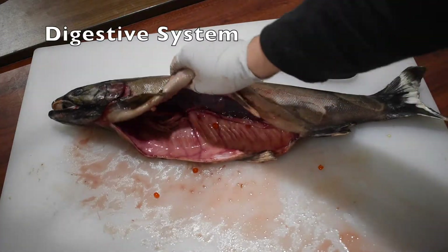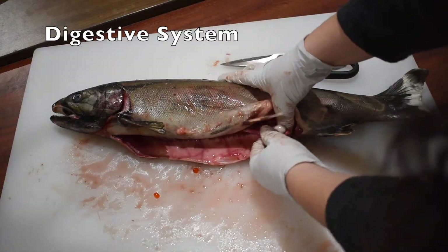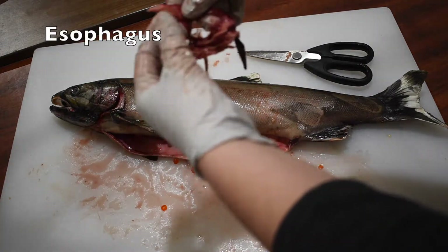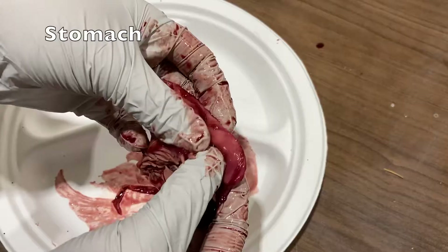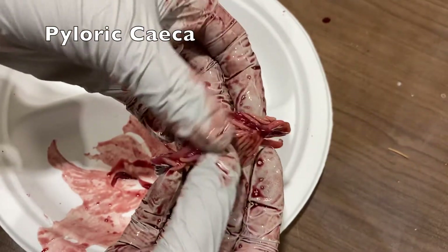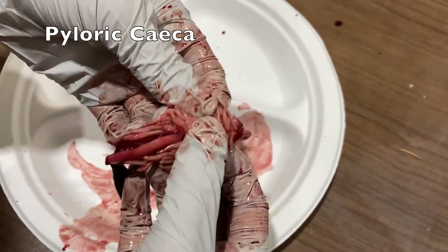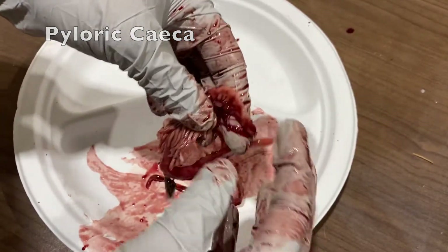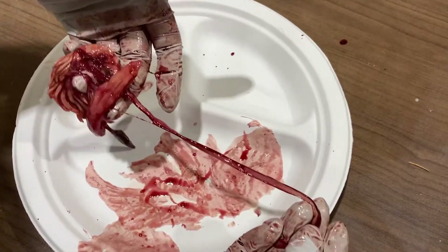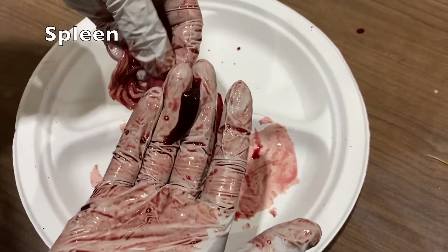Next, I'm going to remove the digestive system, which runs from the fish's mouth all the way to the vent. The digestive system begins with the esophagus, followed by the stomach. Following the stomach is the pyloric ceca, which looks like a pile of spaghetti noodles. This structure allows for more surface area for the nutrients to be absorbed from the food into the bloodstream. Waste then travels from the pyloric ceca down the intestine out to the vent. Attached to the digestive system is the spleen, where blood is produced and stored.